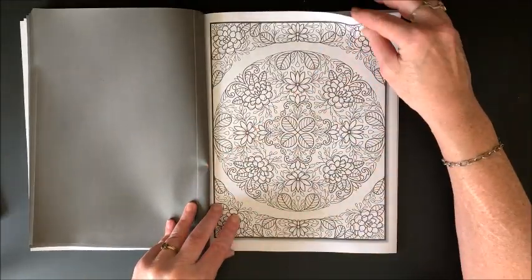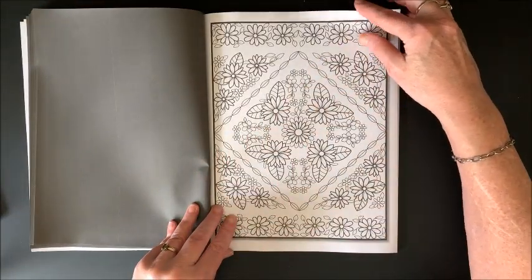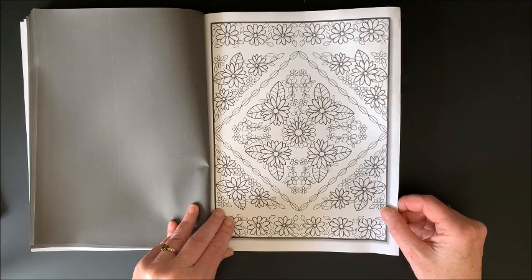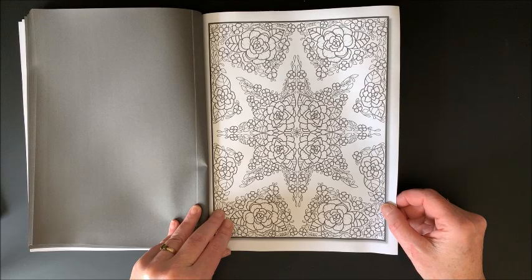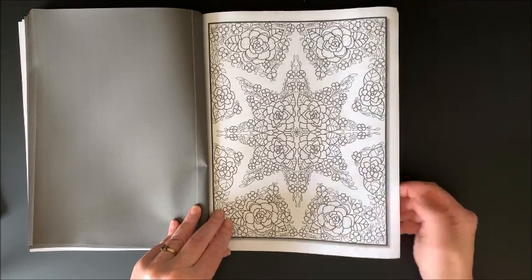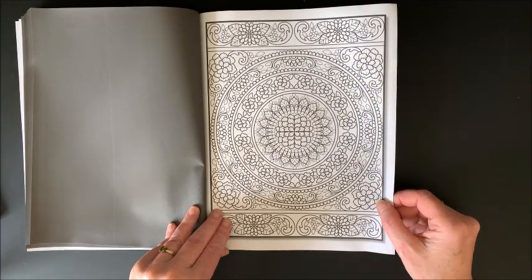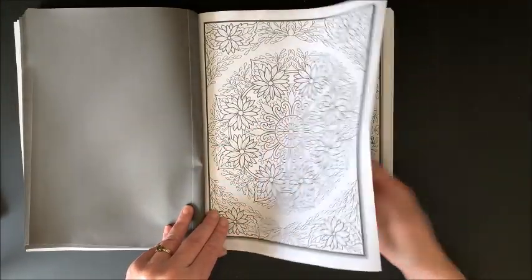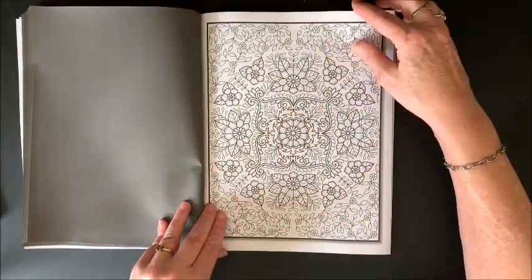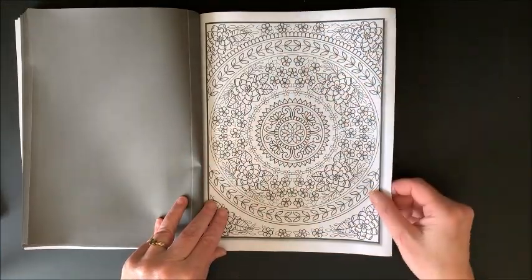Lots and lots of little leaves to do in these. Oh, that's neat — different shaped picture. Oh my gosh, I love it. You know me and my mandalas. Oh, so cool. I'm glad I got this, and it's a Jade Summer book after all.